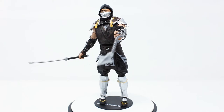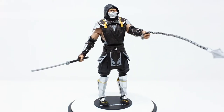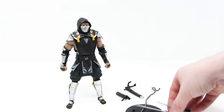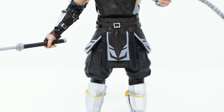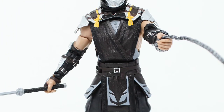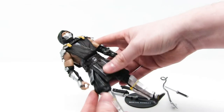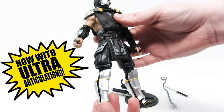Scorpion is of course one of the original Mortal Kombat characters and is definitely one of the most loved in the entire franchise. Here are all the odds and ends that he comes with in his box. This is a seven-inch figure line, and Scorpion here stands pretty much exactly seven inches. He has 22 points of ultra articulation.